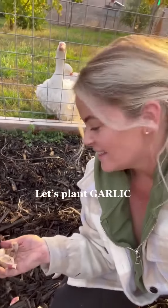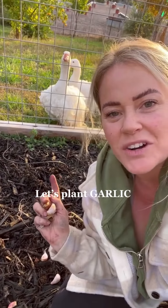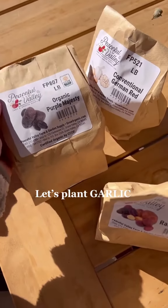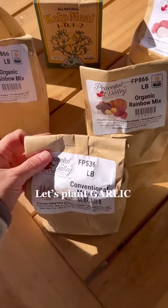Want to learn how to grow garlic? Let me show you. I'm getting ready and planting today along with my friends that are over in the orchard. We just got a package in of all our different types of garlic and potatoes that we're gonna be planting.